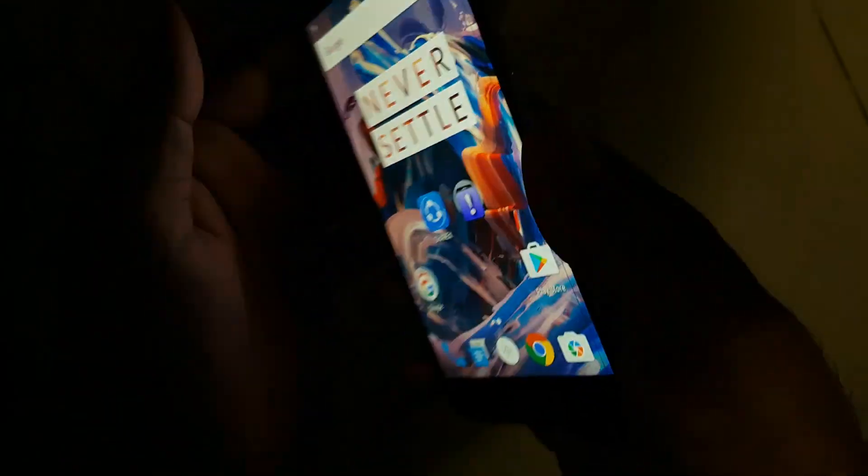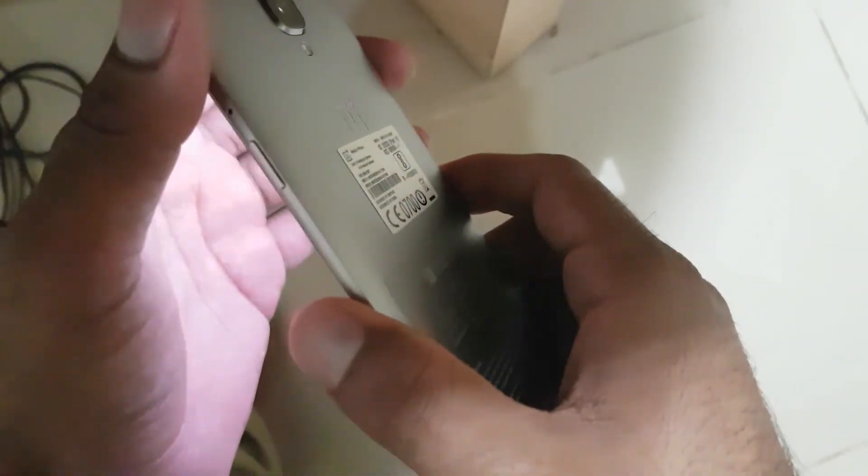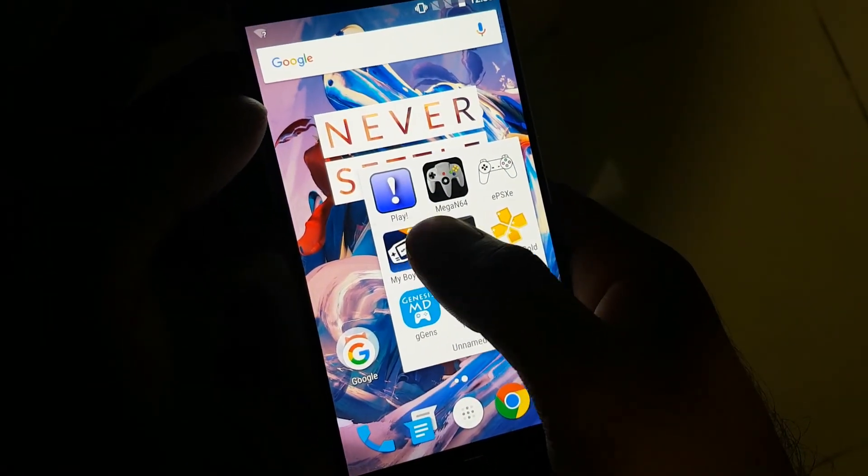Hello everyone, this is Regan again in another video. In this video I'm going to show you the performance of the Game Boy emulator in OnePlus 3. The emulator which I'm going to use is My Boy Free version.